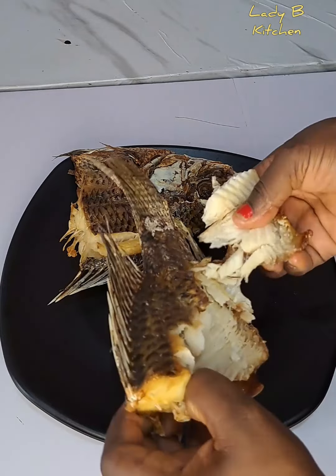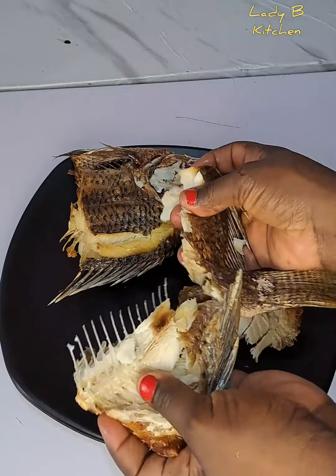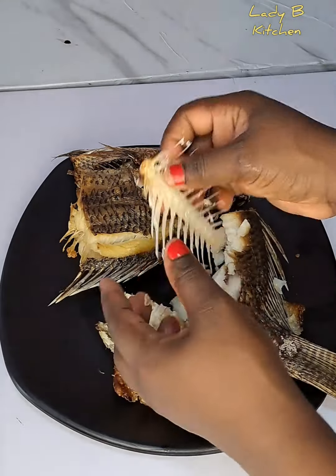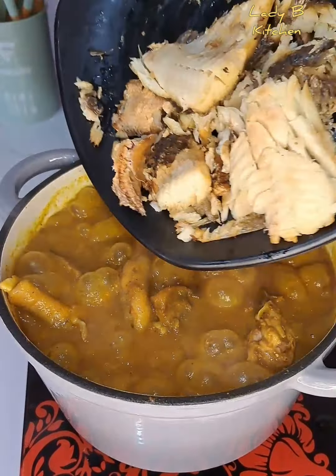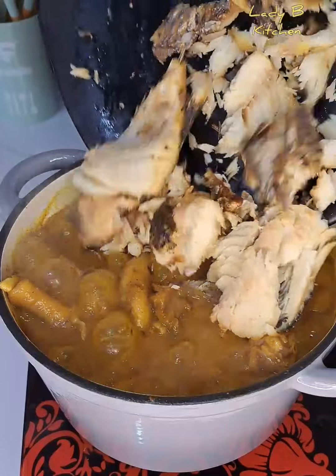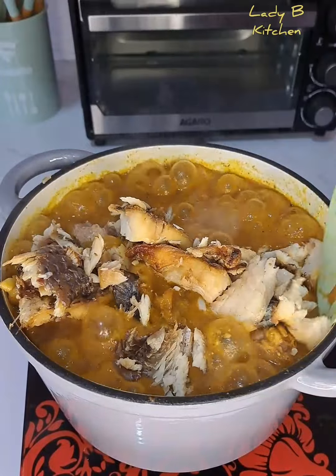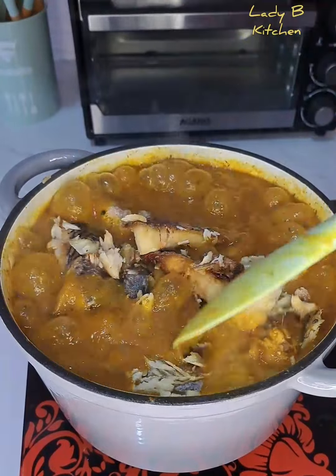I have dried tilapia fish — I use my oven to get this done. This is what I have after roasting the fish. I get rid of the bones since I don't need them. After doing that, I add everything inside the soup. This tilapia fish takes the soup to another level — it was so, so amazing.